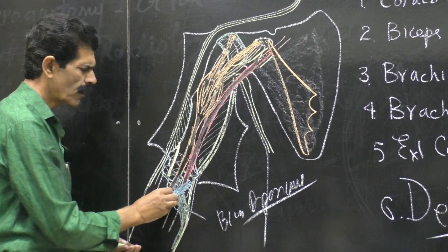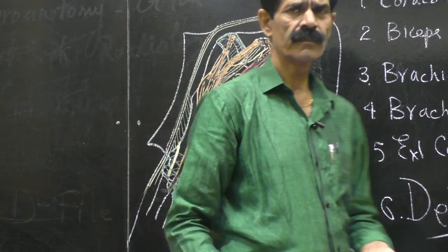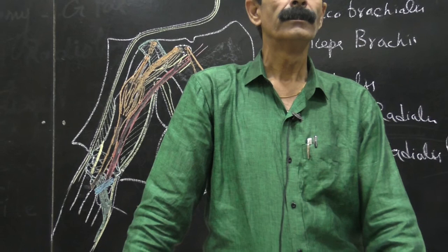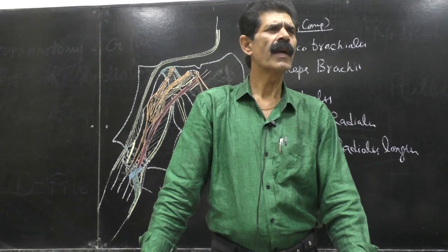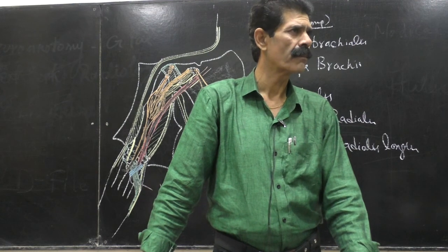The obliquely running vein is called the median cubital vein. The median cubital vein separates the brachial artery from the bicipital aponeurosis. This median cubital vein is a very frequently used vein for blood collection and blood testing.